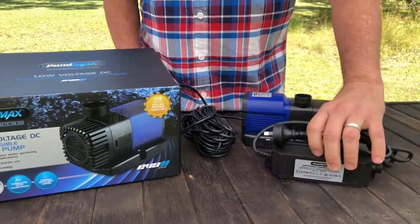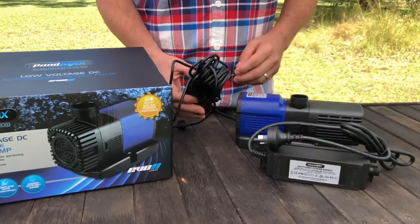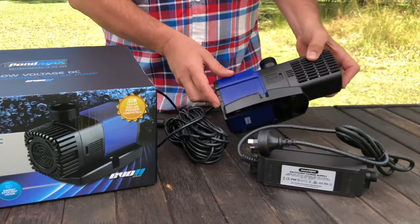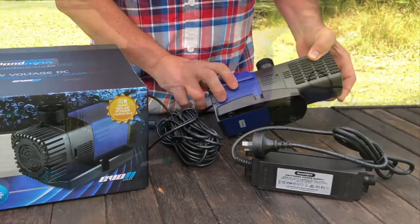This is the low voltage water resistant transformer, and the pump itself has a nice long 10 metre lead. On the top we have a threaded output for connecting fountains or pipe, and on the base vibration resistant rubber feet, or mounting points if you do want to secure your pump.